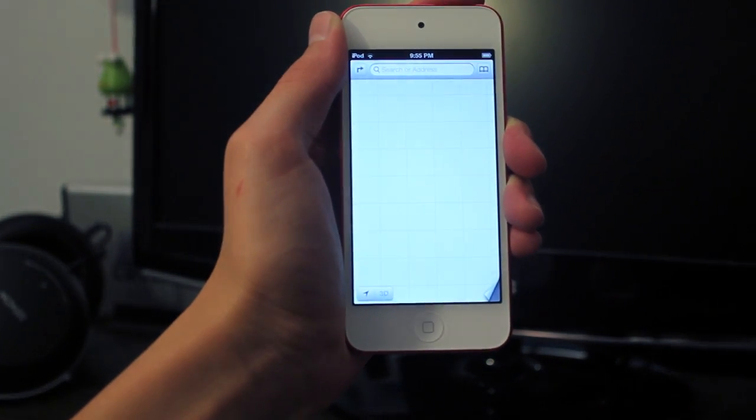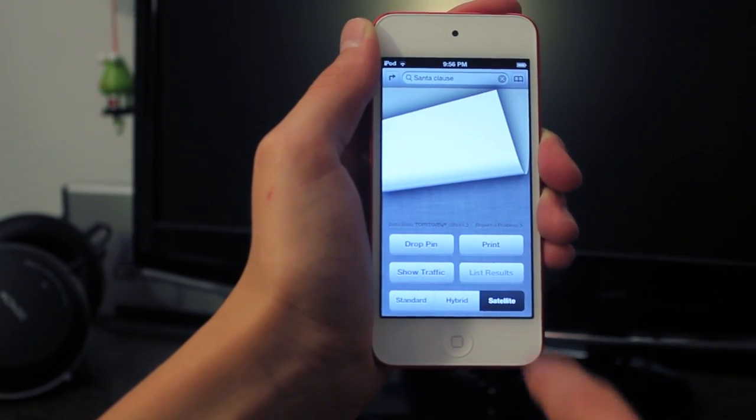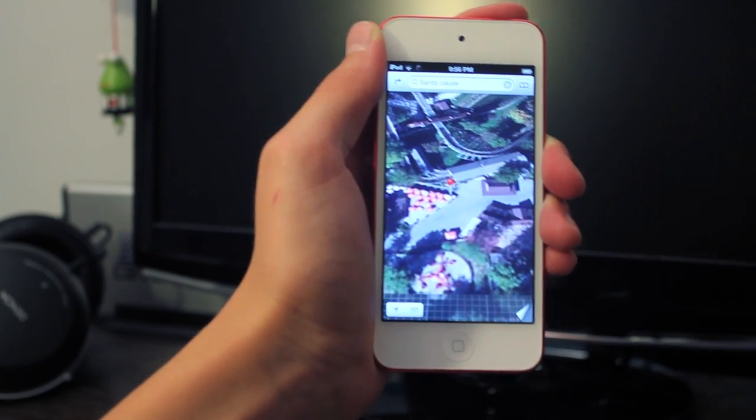This is where iOS 6 struggles: Maps. Apple needs to perfect this and they still had the licenses to put Google Maps on here for one more year, which I wish they did so they could get this right.